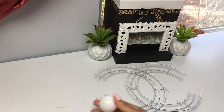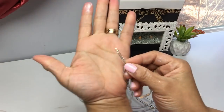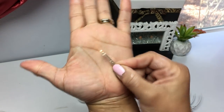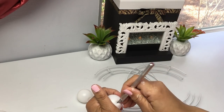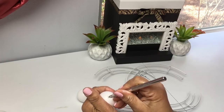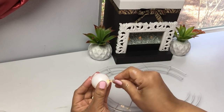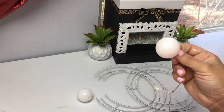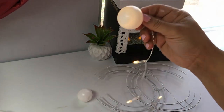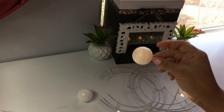Now you're going to need some ping-pong balls — you can find those at the Dollar Tree. I'm going to be using this string light; you can use fairy lights but I do recommend using these for what I'm going to be doing. You want to create a slit in the ping-pong ball but be gentle because they dent easily. Just cut through enough that your lights are going to go through.